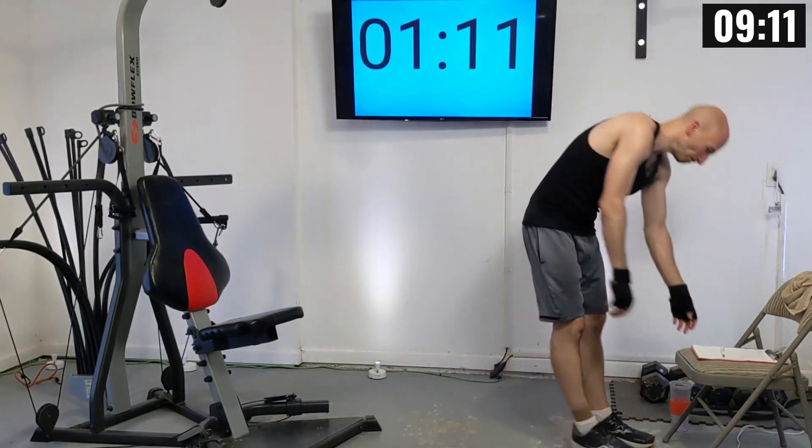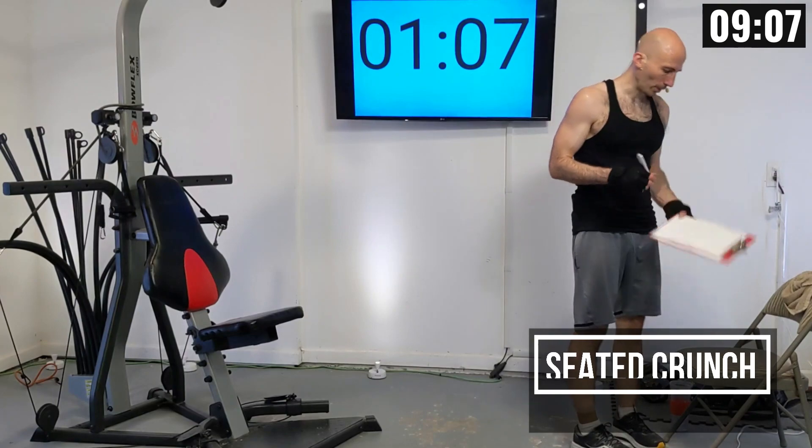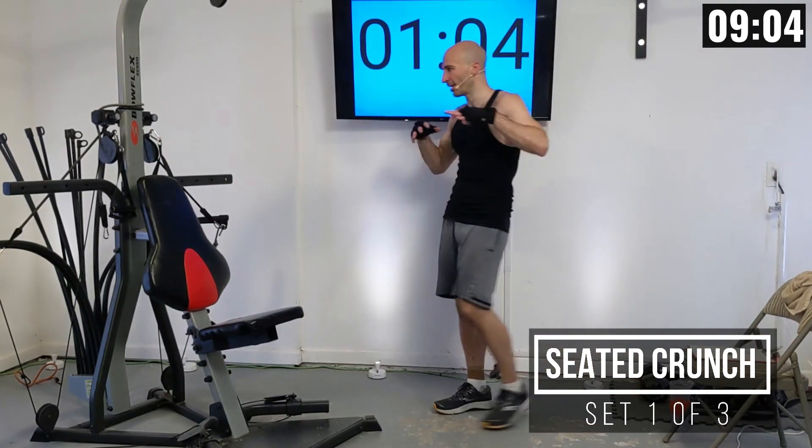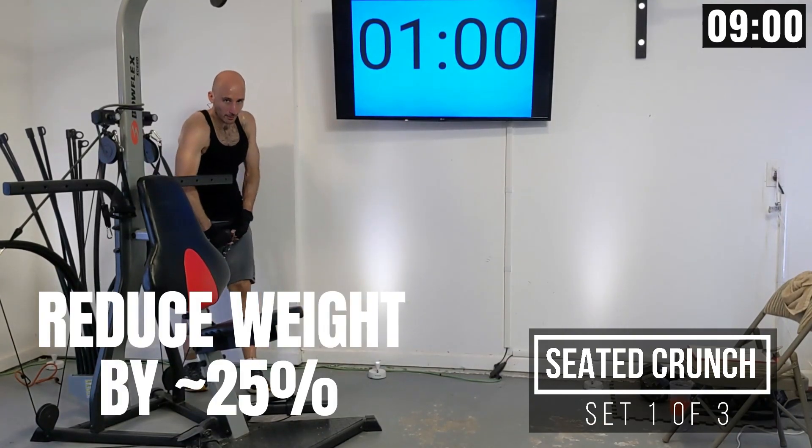Extended break here. I'm going to be dropping the weight down to 120 pounds — dropping 25% off of both sides. This is all ab work from here.